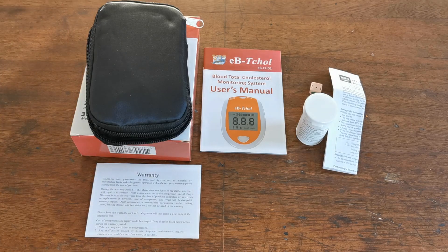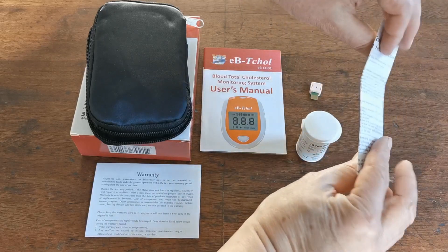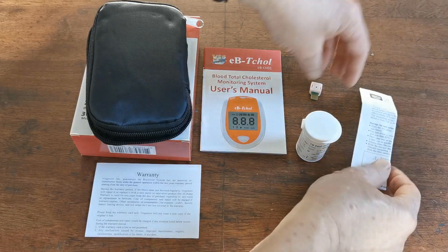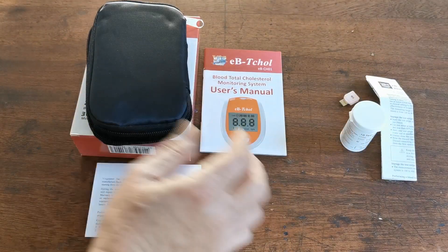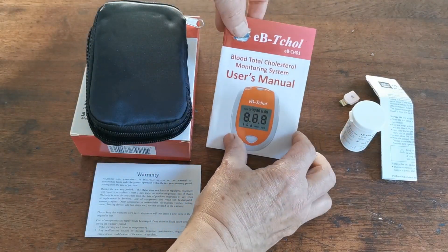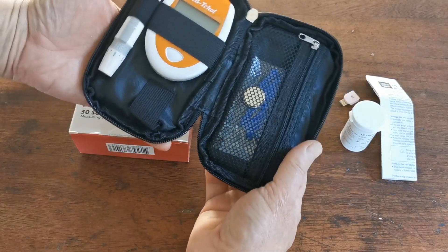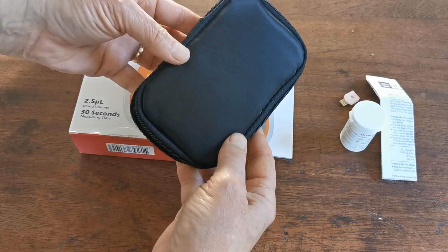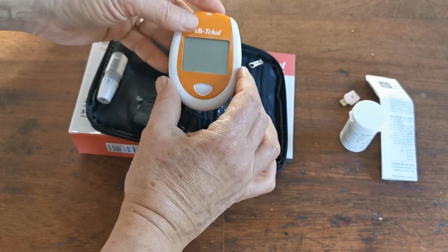Here are the contents of the box packs that we've unboxed. You've got 10 cholesterol test strips with an IFU — an Instruction for Users — and a code test chip. That's the 10 test strips. In the cholesterol starter meter pack, you get the user's manual, some warranty information from Visangir, and this is the actual meter pack.